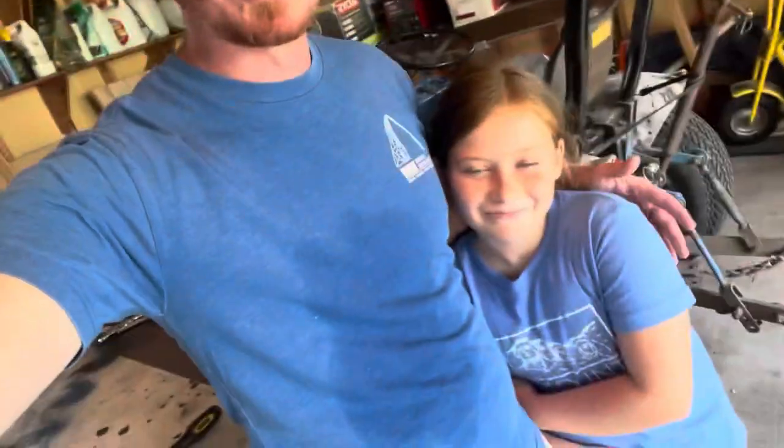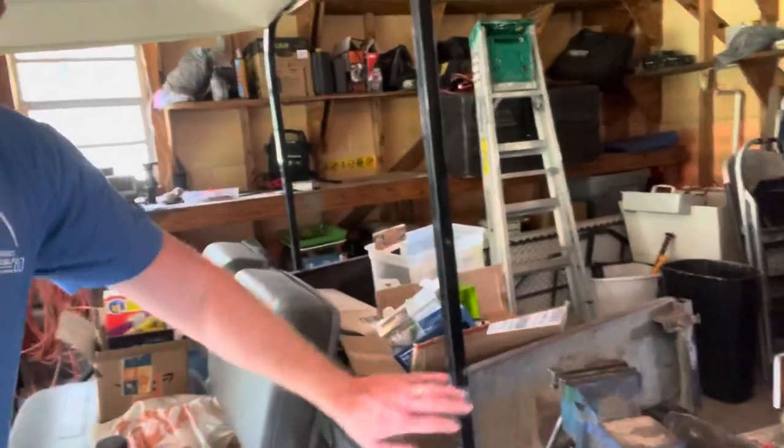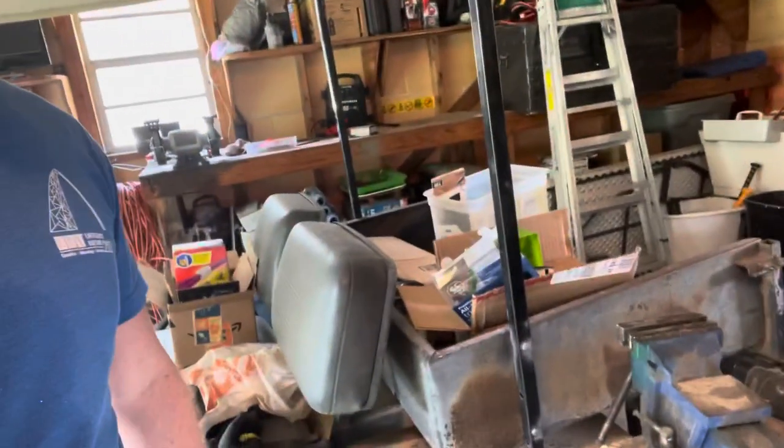Hey guys, this is another edition of In the Shed with Red. We're here with Reese, we're both wearing blue. Today we're gonna tear the golf cart apart — a 1995 Club Car DS aluminum frame. It has a few problems here and there, but ultimately we want to get it up off the ground, change the color, do a couple remodels. Right now it has the old bucket on the back; we're gonna change that and put a seat because there's like eight of us that live in this house.